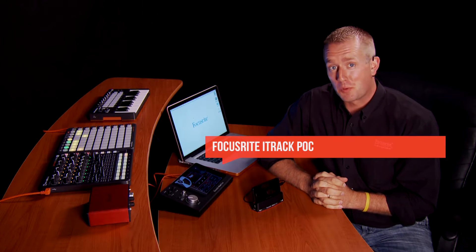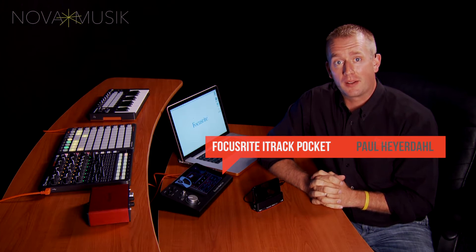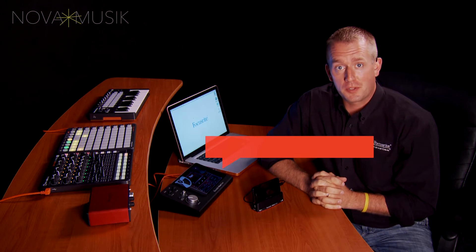Hi, I'm Paul Heyerdahl, product specialist with Focusrite and Novation, here today at Nova Music to tell you about the iTrack Pocket. For a great deal, check out the bundles at Nova Music.